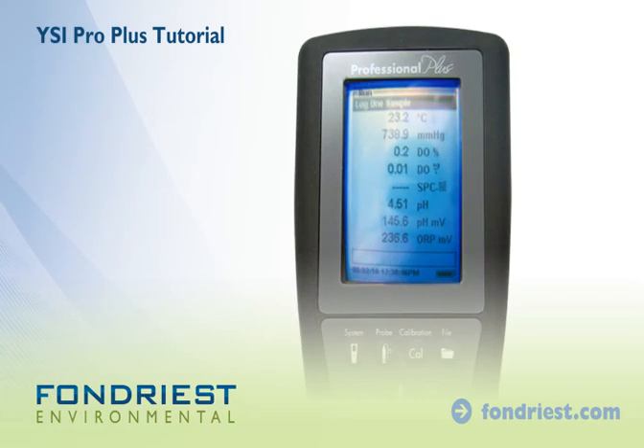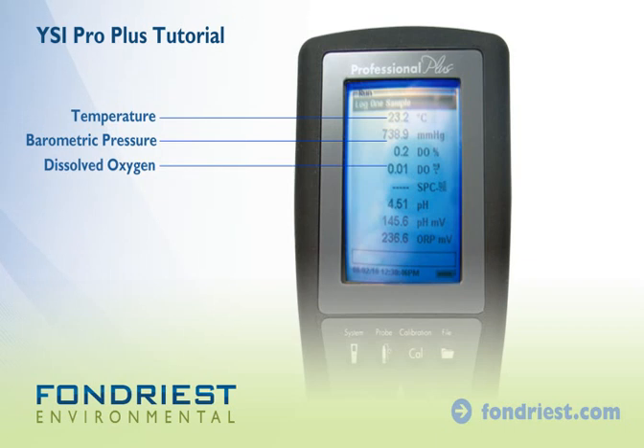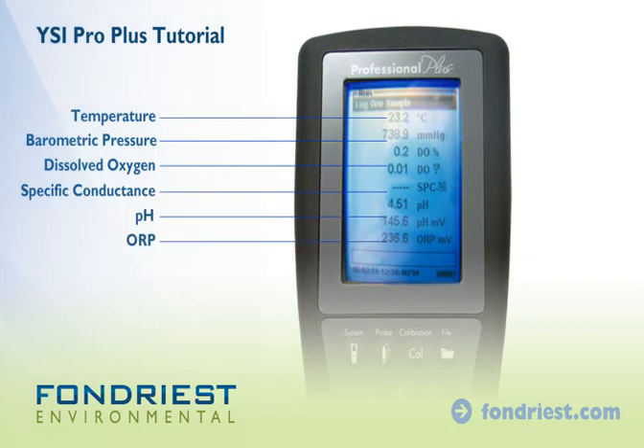By default, the meter will display temperature, barometric pressure, dissolved oxygen, specific conductance, pH, and ORP. Date and time are also displayed.